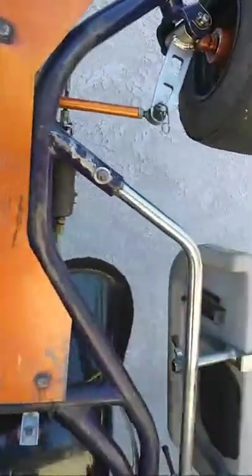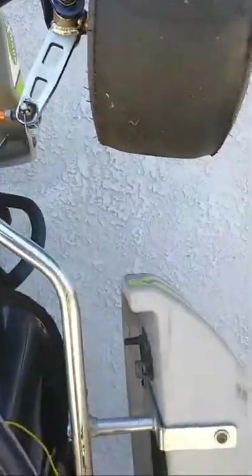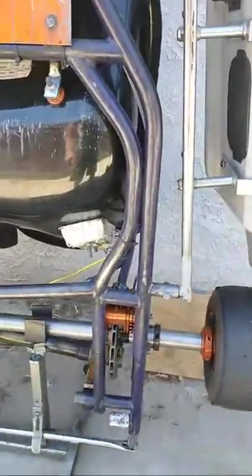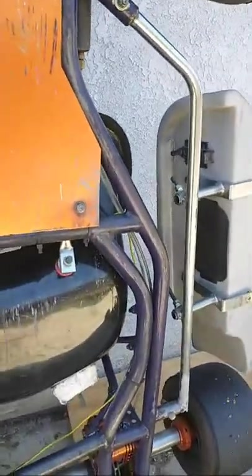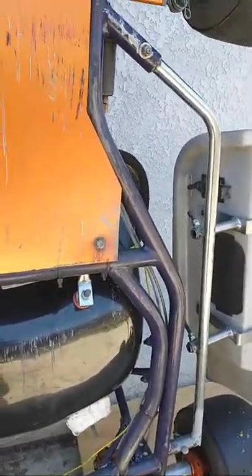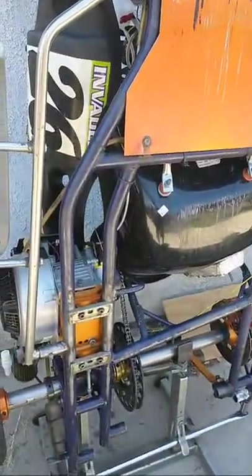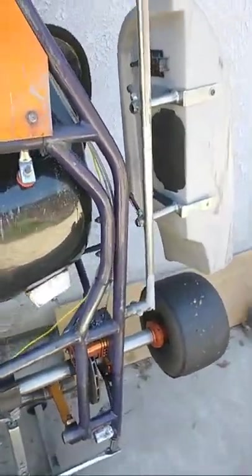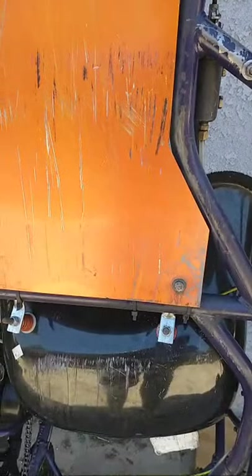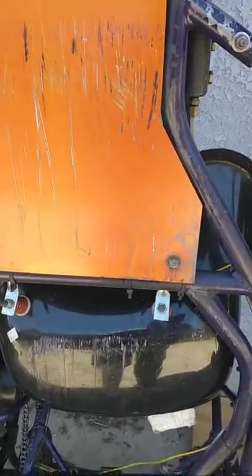This is not an end-all guide to inspecting a go-kart chassis — these are just some pointers and things to look for. I'm trying to make these videos quick and easy to watch. As we get more carts through our shop at extracartparts.com, we'll do more videos that might be helpful to new karters. Thanks for watching, and if you have suggestions for new videos, let us know in the comments.